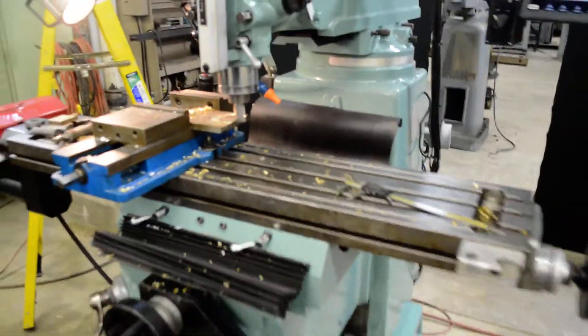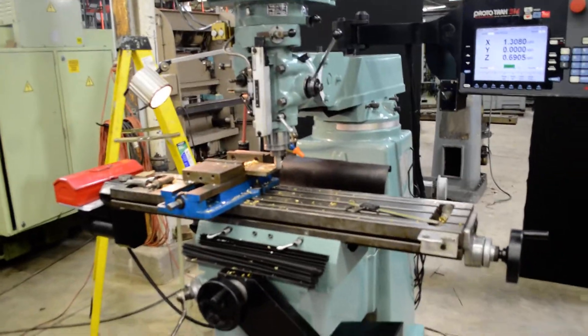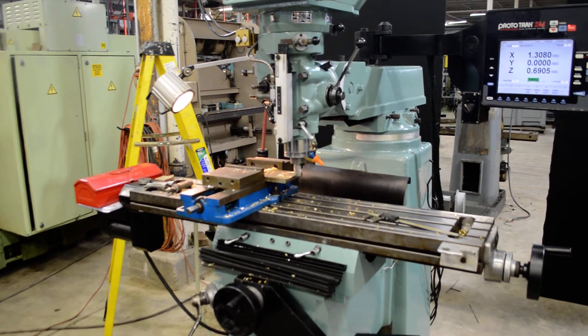And we'll take a look at the ways. Ways are nice and smooth. The mill head sounds good through all speed ranges, which is a variable speed head.